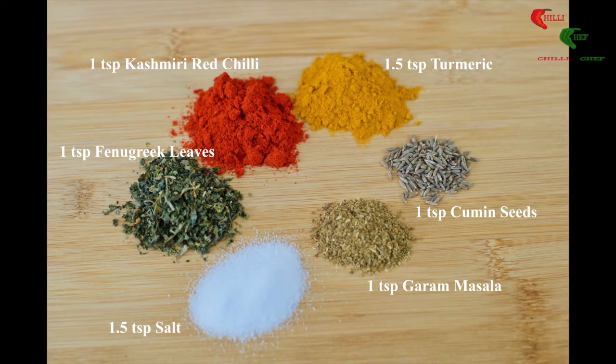One and a half teaspoons salt, one teaspoon fenugreek leaves, one teaspoon Kashmiri red chili, one and a half teaspoons turmeric, one teaspoon cumin seeds, and one teaspoon garam masala.